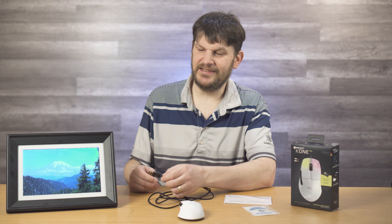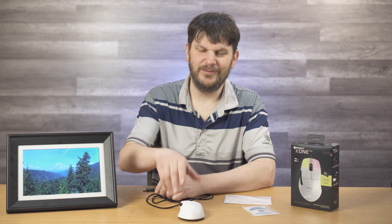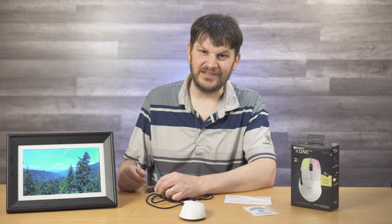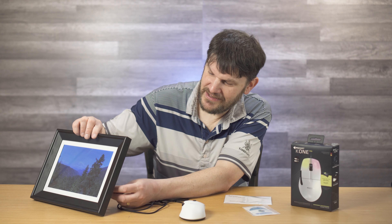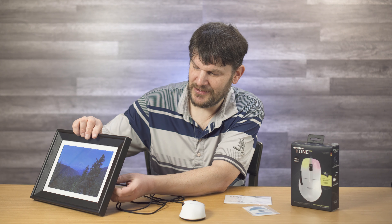Does it live down to its name? I'd say yes. I like the ergonomic shape — notice how this thing looks pretty good. We got this nice clicker wheel, and we got some buttons on the side here, probably set up for some macros.